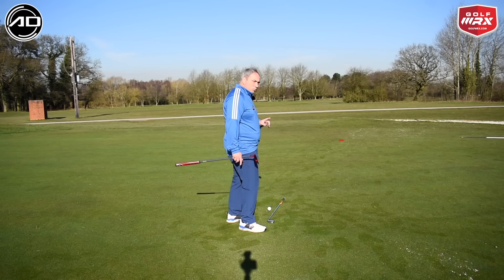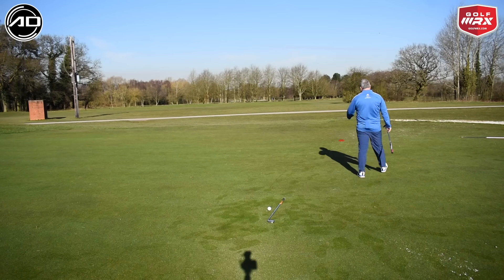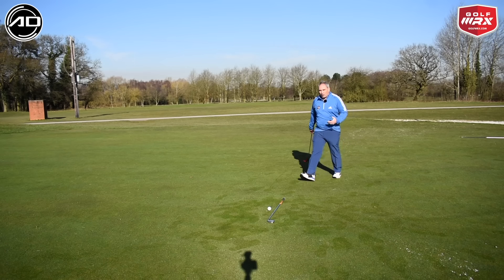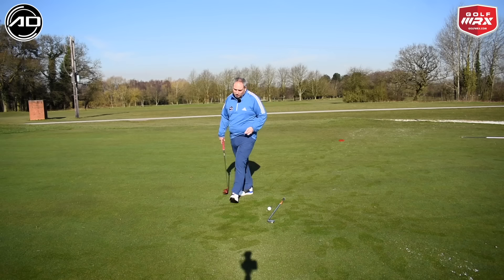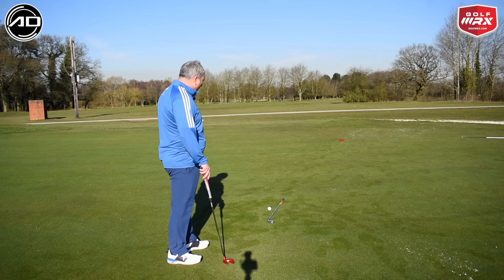The third process is to walk the low side of the hole — about halfway — and all I'm doing here is looking at the ground and thinking: is it uphill or downhill side-on? That again confirms it's left to right and also shows me how much downhill it is. So I've confirmed it's a downhill left-to-right putt — not a huge amount of break, but there is some break from left to right.